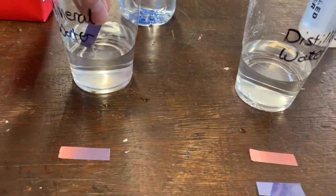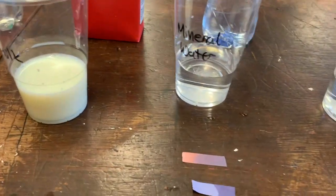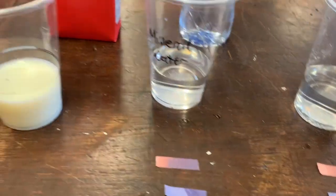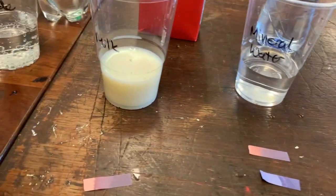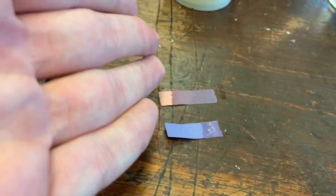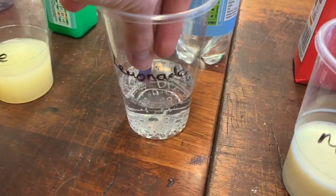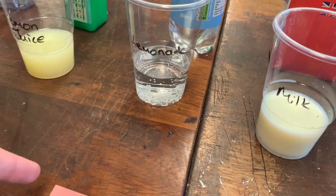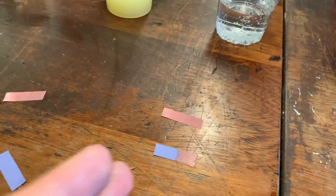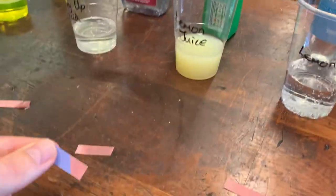This mineral water — no change. So this is blue and blue. Milk — no change. So again, we've got blue and blue. Lemonade — this one's changed red, so we've got red and red. Lemon juice — has changed red, so we've got red and red.